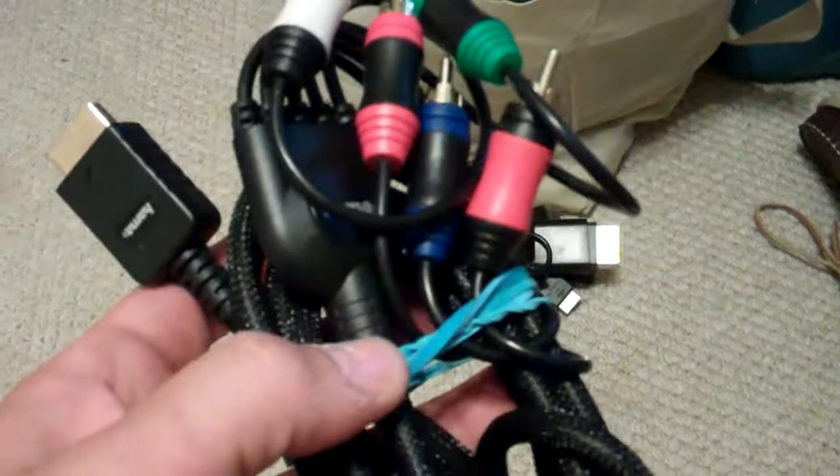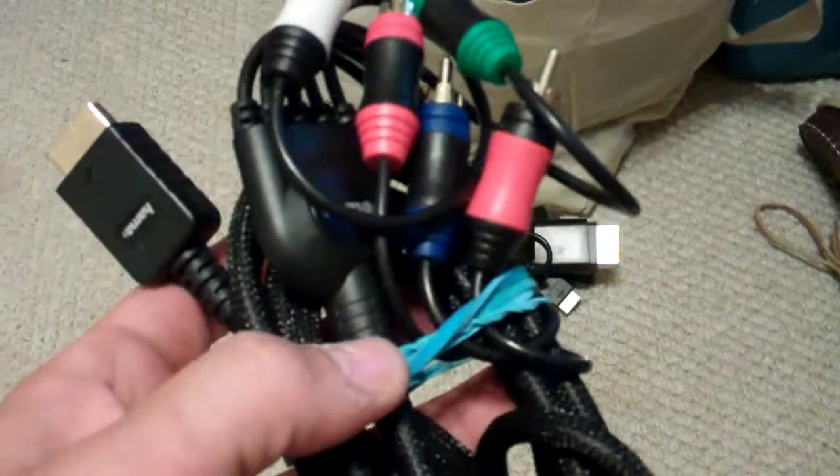But if you have any questions, please ask. These cables have been tested and they work just fine. Any concerns or questions, please contact us and we'll get back to you as soon as possible. Thank you.